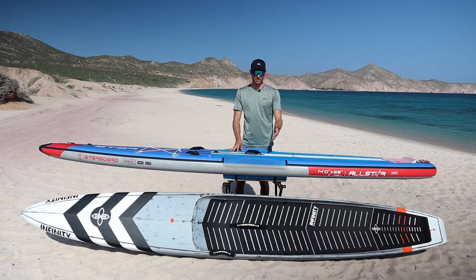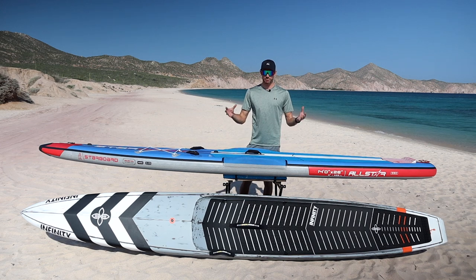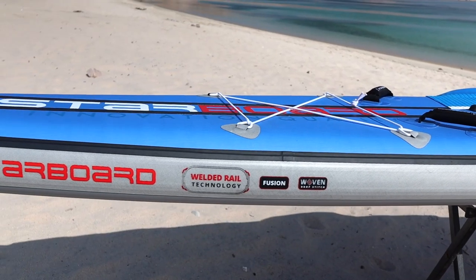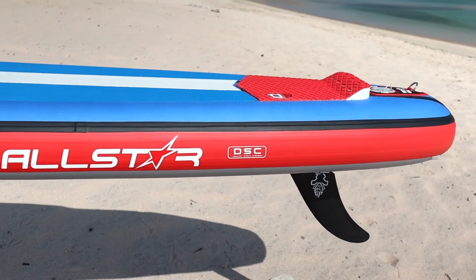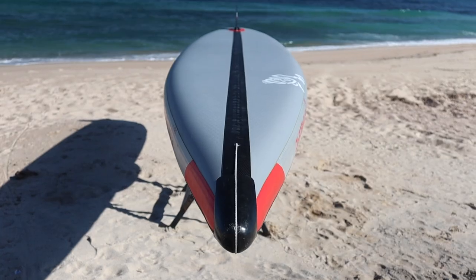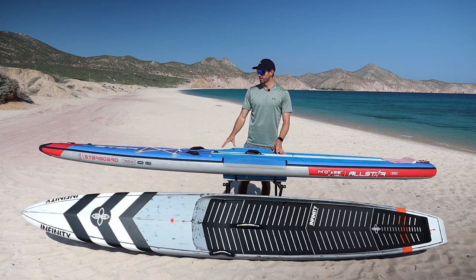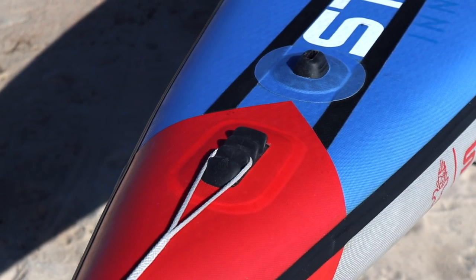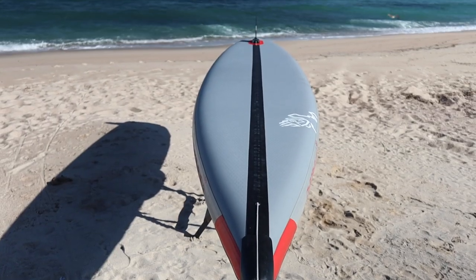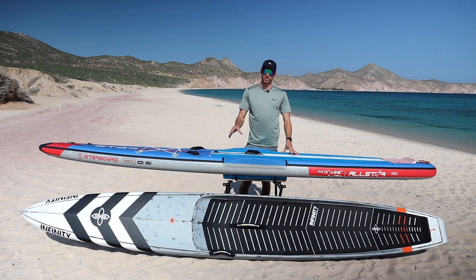Starting with how the Starboard inflatable race board is constructed: it features woven dropstitch technology inside, galvanized 2000D rails, two carbon stringers running the entire length on top, one single carbon stringer on the bottom, and a tension cable at the front that runs from the nose around and across the bottom to the fin box. Each of these elements adds to the overall stiffness of the inflatable board, making it perform closer to a hard race board.